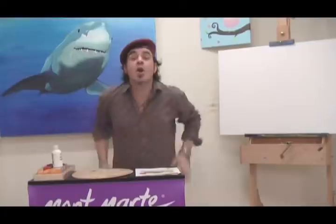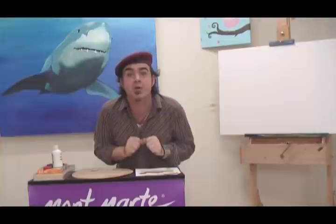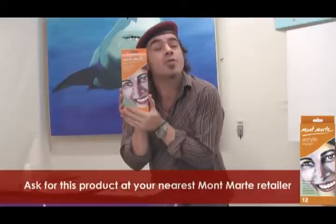Hello, Joe from Montmartt here again. Today we're going to be painting a gorgeous little John Dory on a plate. For today's fun exciting exercise we'll be using the Montmartt acrylic paint set.